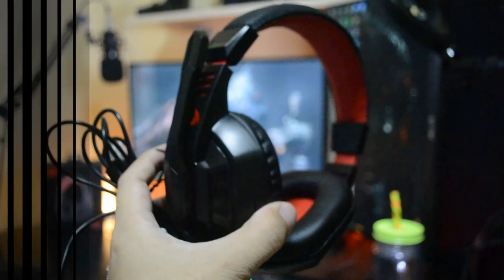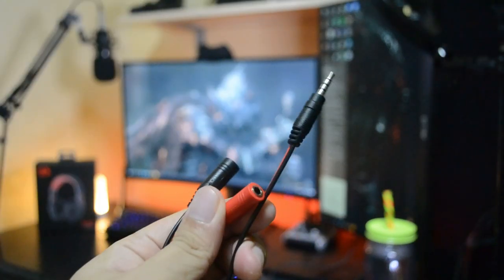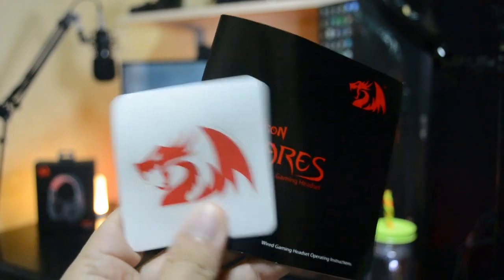So what do we get in the box? Obviously the gaming headset itself, a headphone with mic adapter for your smartphone, Red Dragon stickers, and the manual.